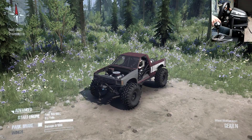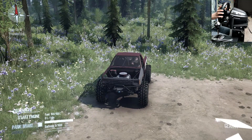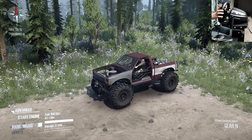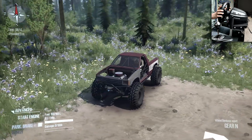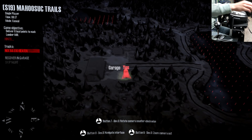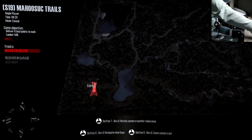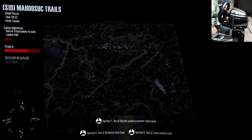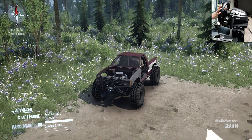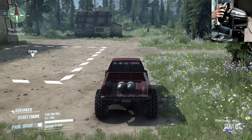Hey, what's going on everybody, welcome back to your new Matrunner video. Today we'll be playing on a new map with another vehicle. As you can see in front of us, this is the NYX 84 S10 Beater. We are playing on the Mahu Sook Trails — I don't really know how to pronounce it, but it looks pretty cool in the screenshot. It's basically a trail-based map.